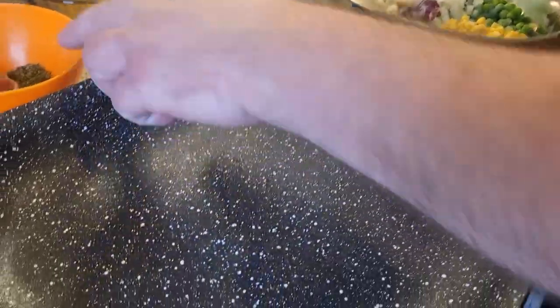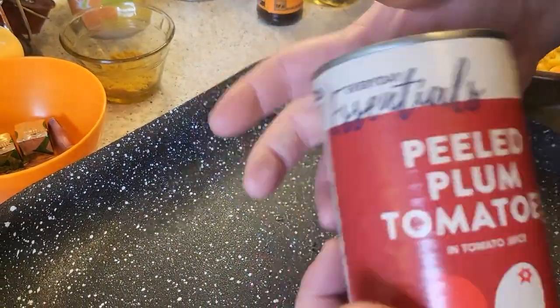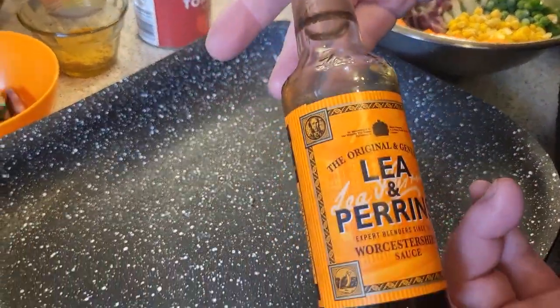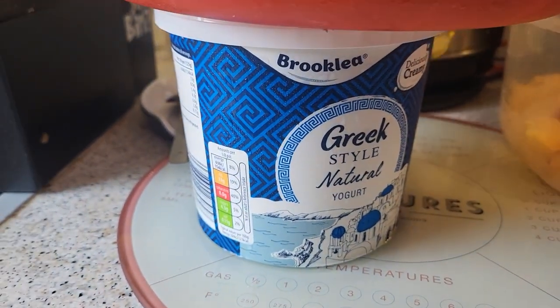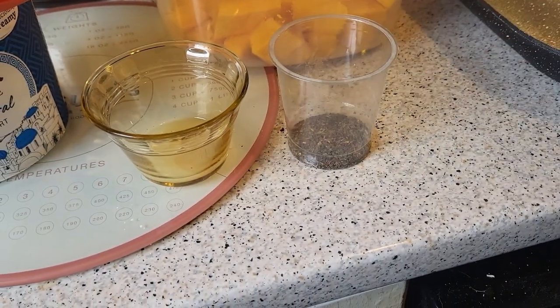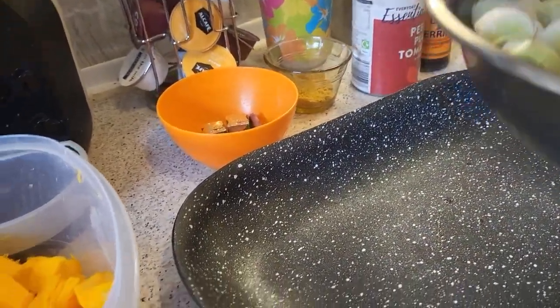We also have parsley and basil, two vegetable stock cubes, two garlic cloves, some curry powder, Aldi plum tomatoes — other brands are available — and Worcestershire sauce. We have olive oil, Greek yogurt, lemon and lime juice, and mint. The mint does look dark but it came straight from my garden and was dehydrated. We'll leave all the ingredients in the description below.